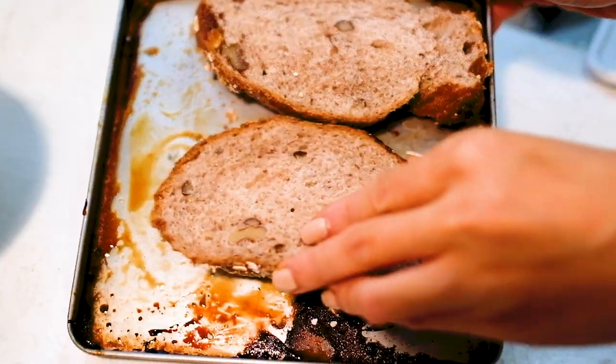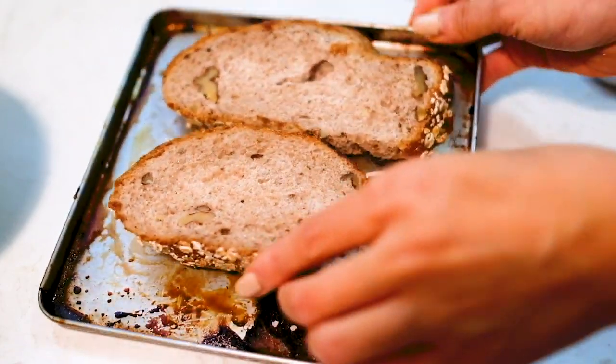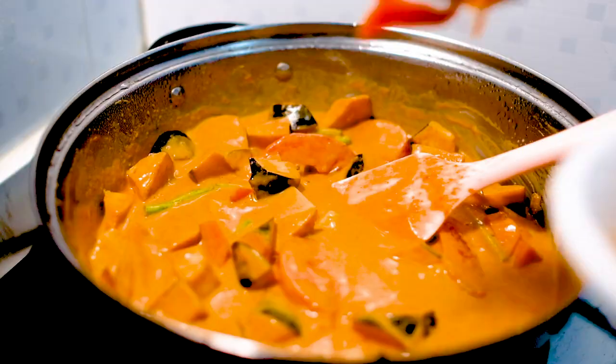Add some leftover whole wheat bread — dip them into the tray used to roast the bell peppers to absorb the juice. Drizzle some extra olive oil onto the bread to make them extra crunchy.